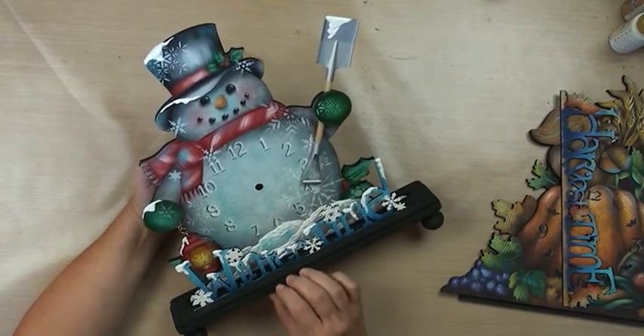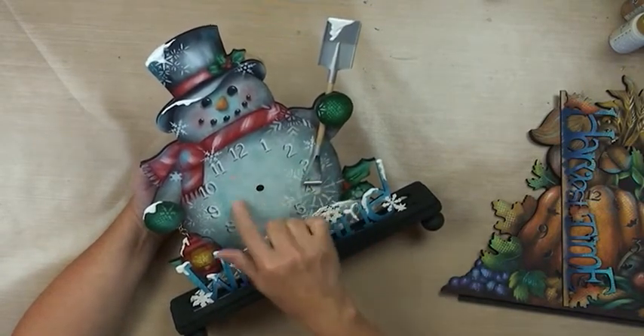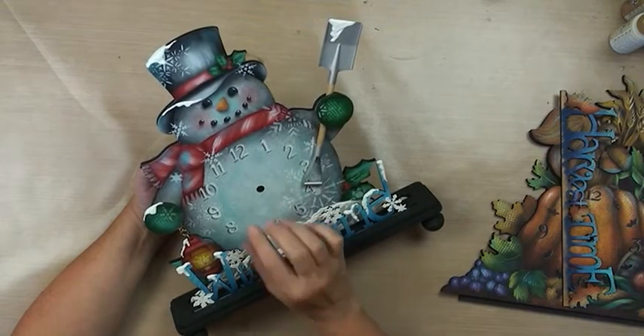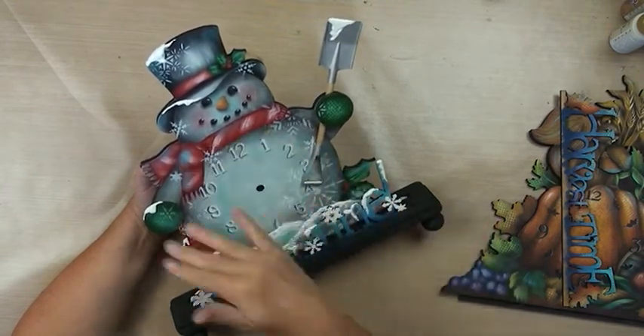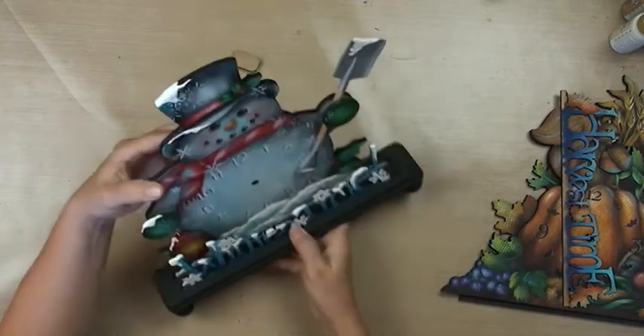So we're going to do some more with these clocks — I think they're just a lot of fun. The little size clock is just perfect for just enough. Here's a clock, but then it's also very seasonal, which I like. So enjoy.